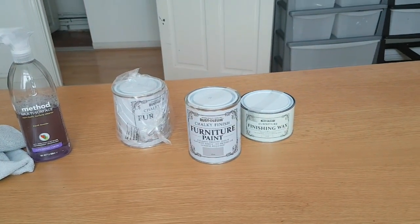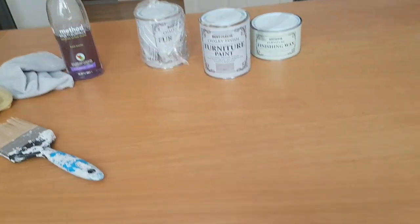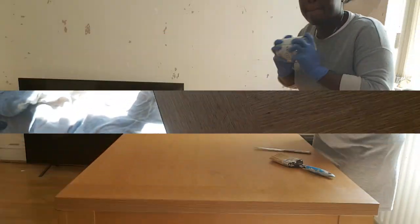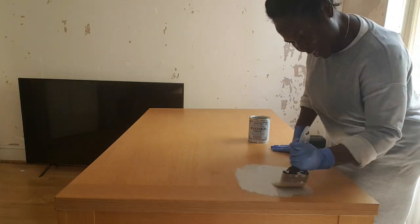That is the paint I used and it's quite nice. Each tin was around £12, so it's a bit pricey. But I thought since I didn't want to spend over £500 buying a new table, I'm going to spend good money on good paint. The table doesn't look that bad but trust me when you see it up close.